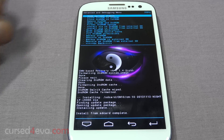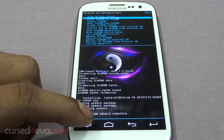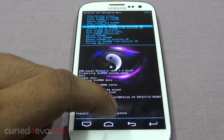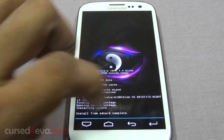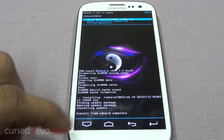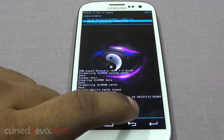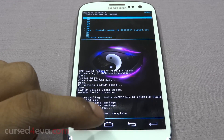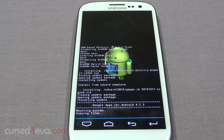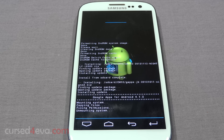All right, that's done. Go down again to install, and now we're flashing the GApps.